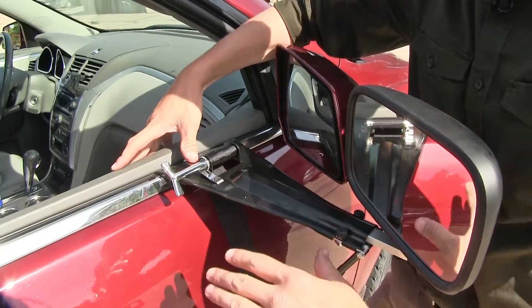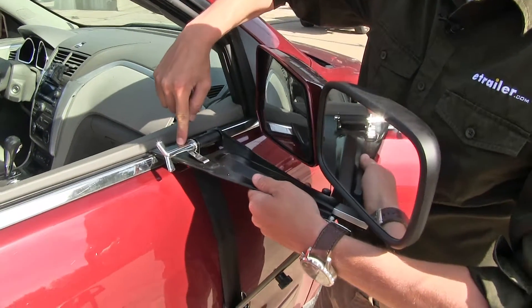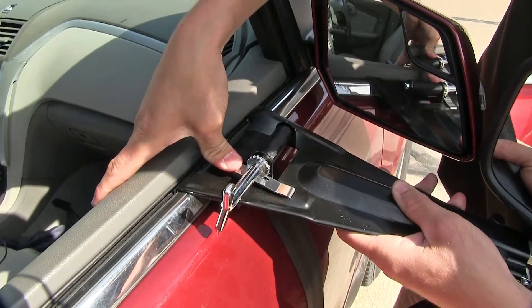When we're done towing and we want to release the tension on our towing mirror, we come up to this tab right here. We push down, and it releases the tension, and then we can take it off.